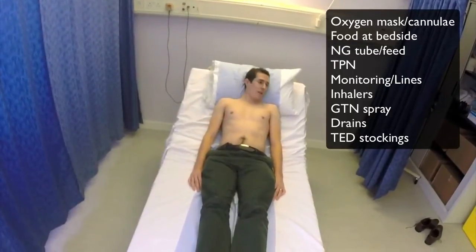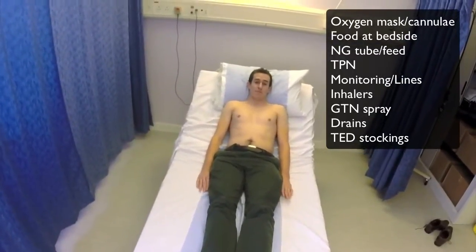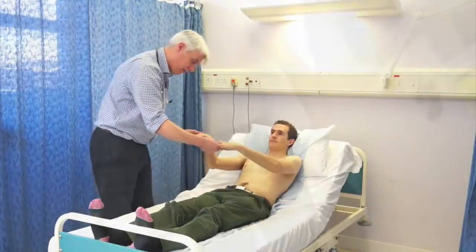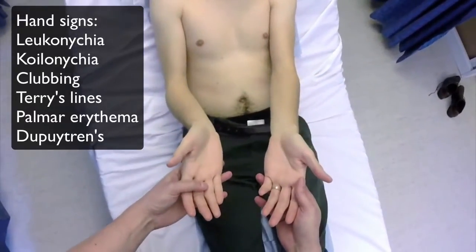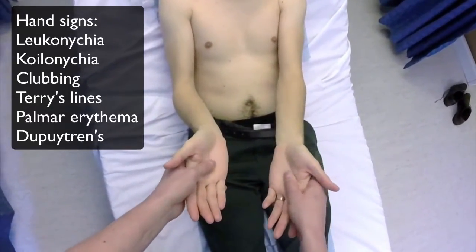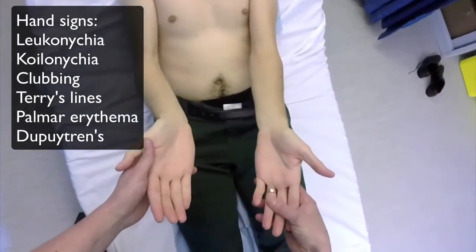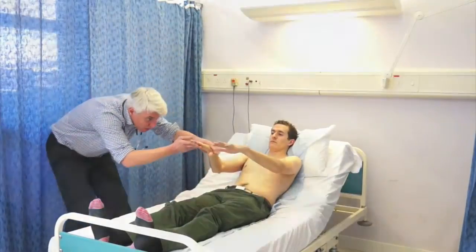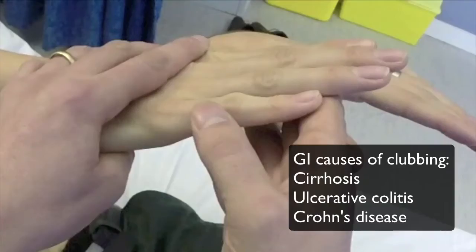Get them to cough, and coughing will show any hernia that you might have. Here we are looking at the hands — it's important to start with the hands and look for all the signs. Check for Dupuytren's contracture, and then look over the hands for clubbing, which is associated with various GI conditions that are listed on the screen.